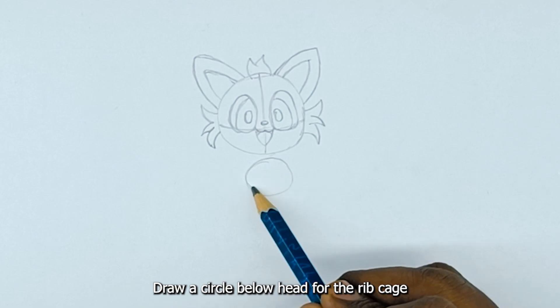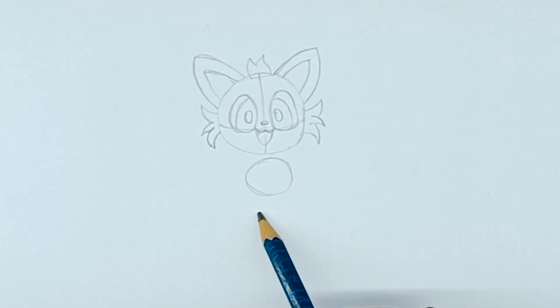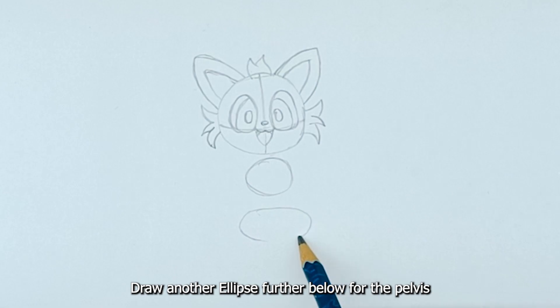Draw a circle below the head for the ribcage. Draw another ellipse further below for the pelvis.